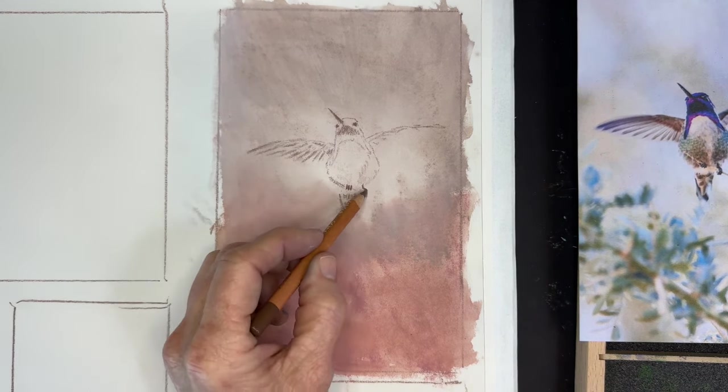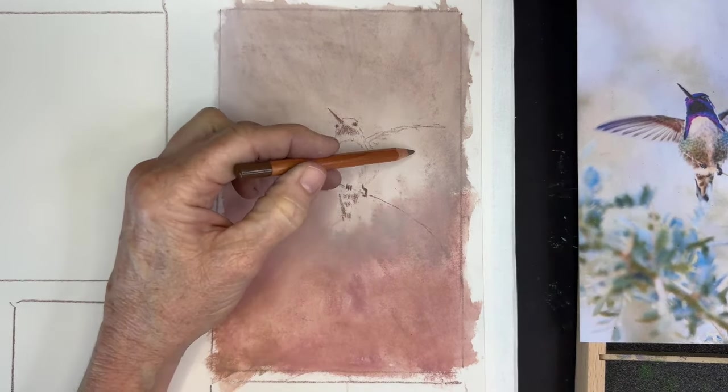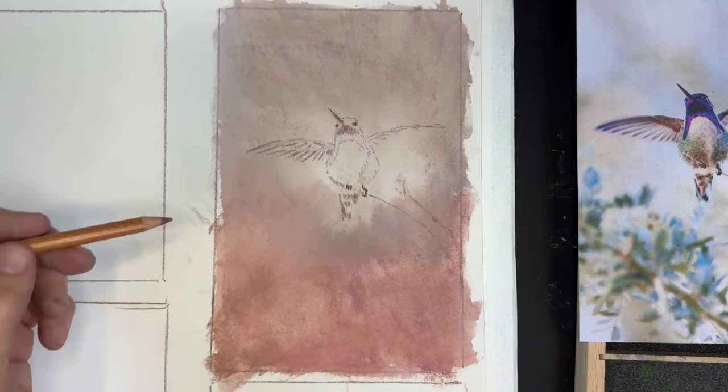If you've been on my channel long, you know I love impressionism and things being loose and free. But when it comes to animals or people portraits, there are elements you do just need to get right. I wanted to make sure I got things accurate.